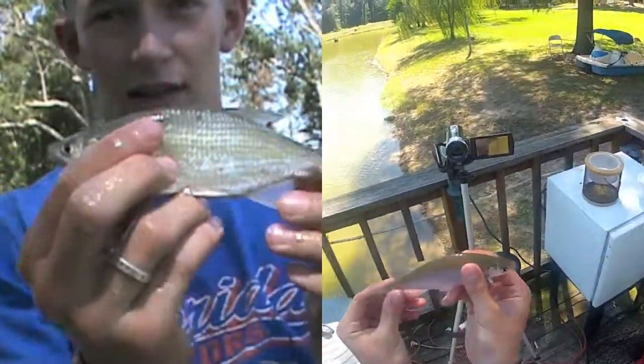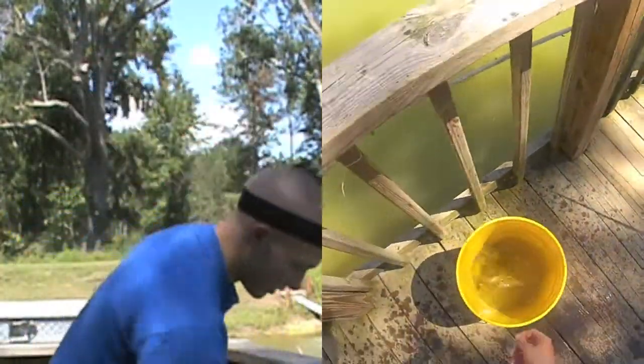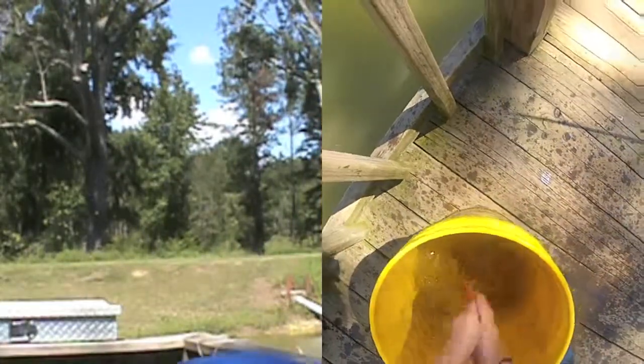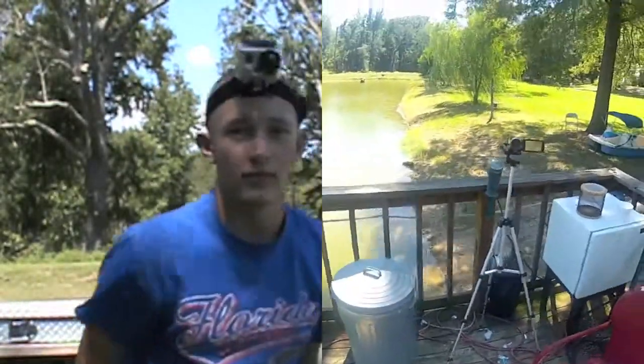Now my favorite bait would have to be shiners — it looks something like this. Bass love them, I love them, and that's what we're trying to go for today. That's what we're going to use, so just keep watching.